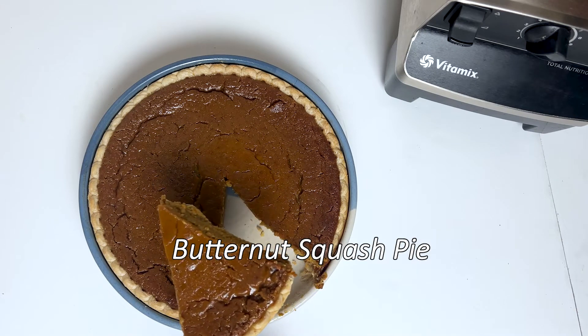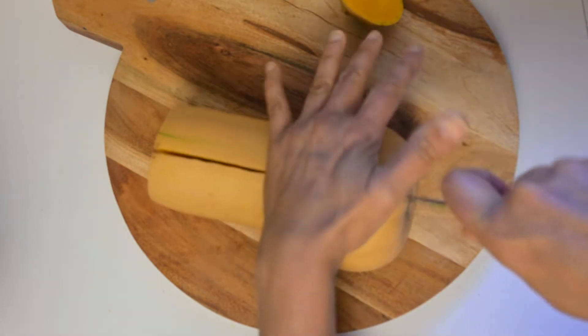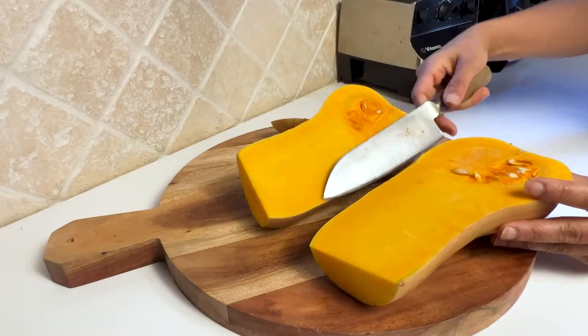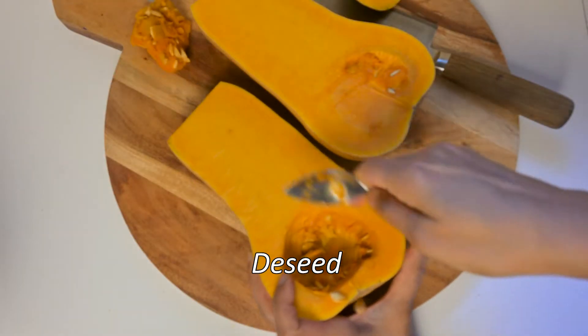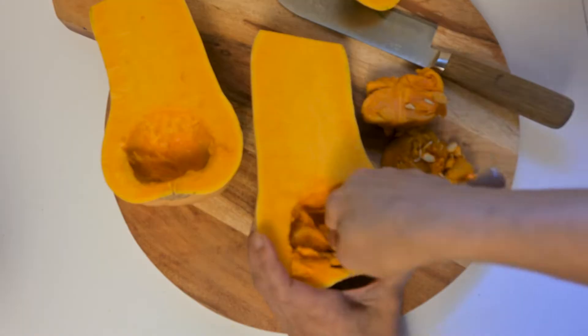Have you ever made a pie with butternut squash? It is so delicious, especially if you roast your butternut squash — way better than using pumpkins. Once you've cut your butternut squash in half, scoop out all the seeds and lightly oil the butternut squash.